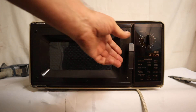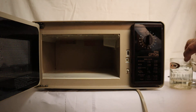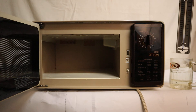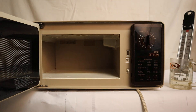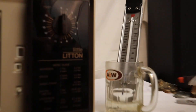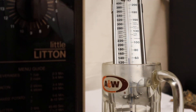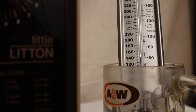There we go. Let's see — we take that out of there, it's certainly warm to the touch, and we stick the old thermometer down in there and zoom in on it. It looks like it's going to be peaking up there around...